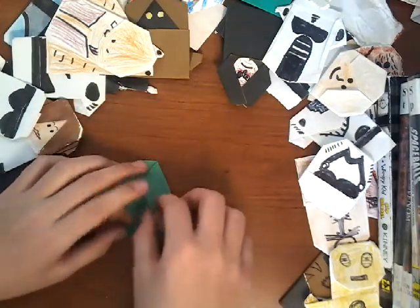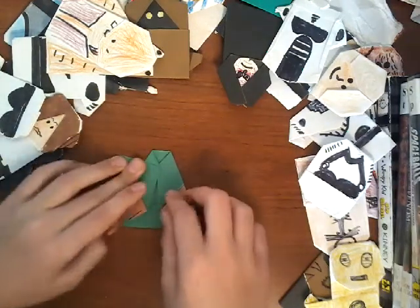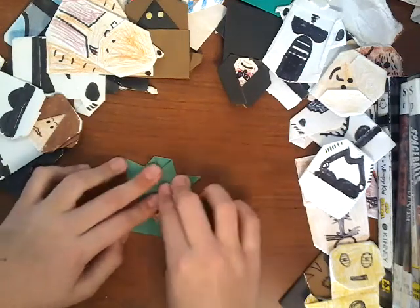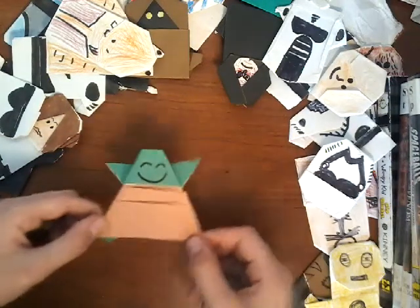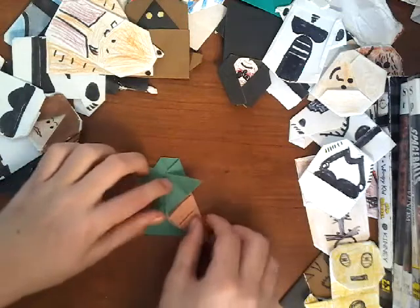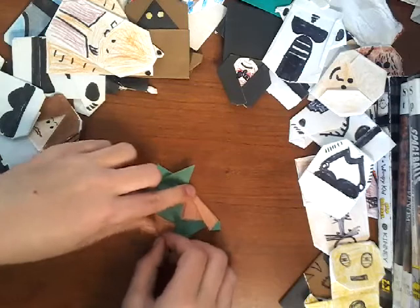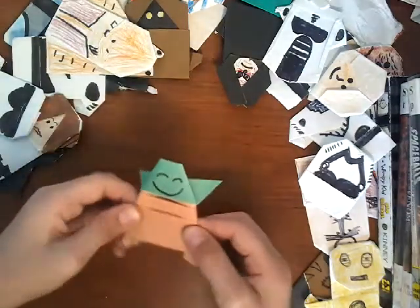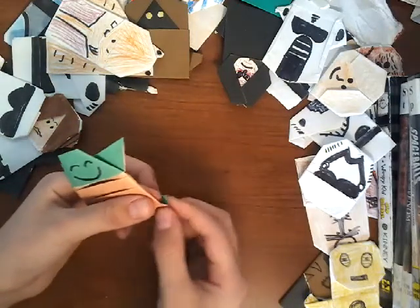Remember I told you these flaps were going to be your ears later? Well, now you just fold them out — both of the ears. Then you flip it over. Bingo! You've got Yoda. Now this one's kind of fat, so you can do this if you want: flip it over and fold it in a little bit like that. Now he's less fat, and he's got little creases, but you can take those away if you want to.